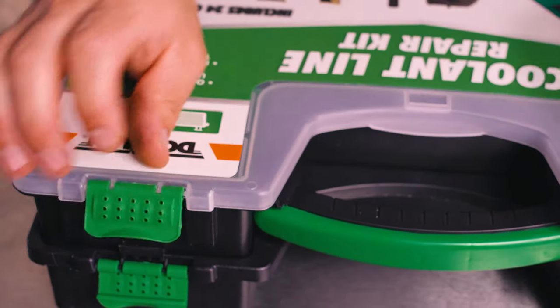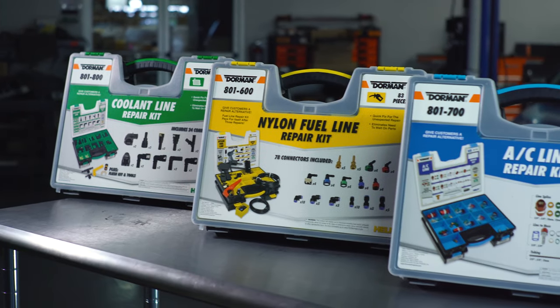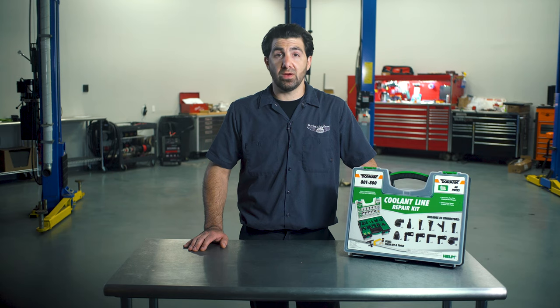The storage case closes securely and is resistant to common automotive fluids. It's also color coded to help you quickly distinguish it from other Dorman tech trays in your toolkit. Dorman's coolant line tech tray takes the guesswork out of sourcing what technicians need to make professional cooling system repairs.